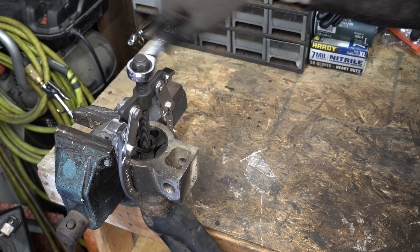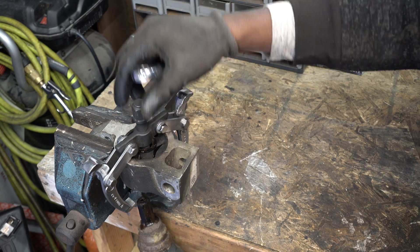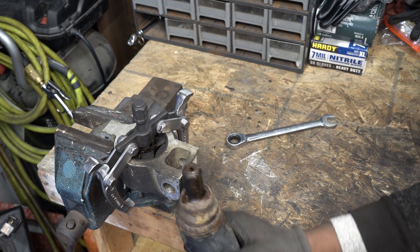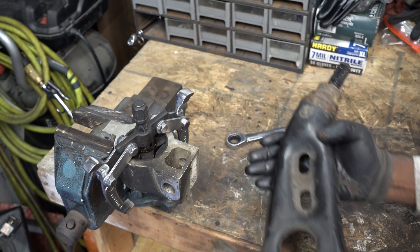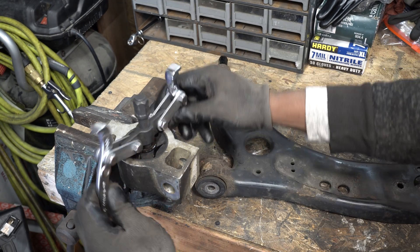It would definitely be a lot easier if you were to get some new control arms that have the upgraded bushings already installed, but if you're up for a challenge and you're willing to break a sweat, this will be a cheaper option.